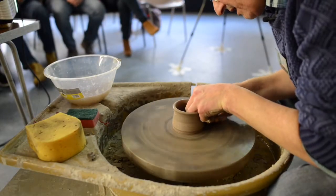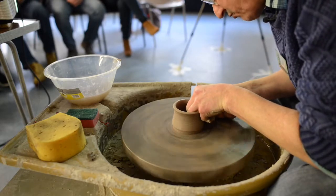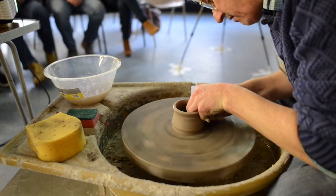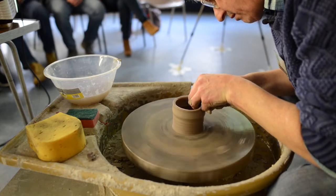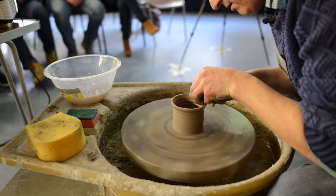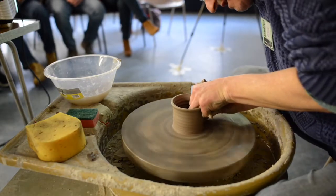So I've undercut it again — that finger there goes onto the wheel head, creates the step, and up it comes. And again, next lift: undercut.